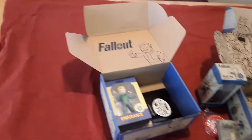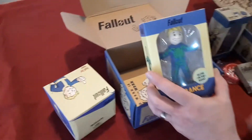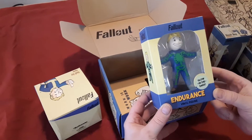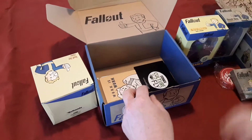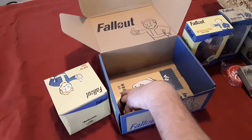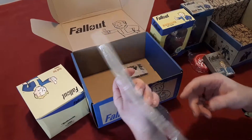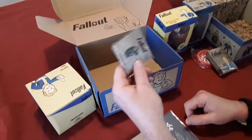All right, what else do we got? Oh, shook it! Now we got ourselves another bobblehead — Endurance! Nice, and it glows in the dark even. It's pretty dope, set it right over here with your friend. What else do we got? Little coupons... we got ourselves a workbook — cool, nice.